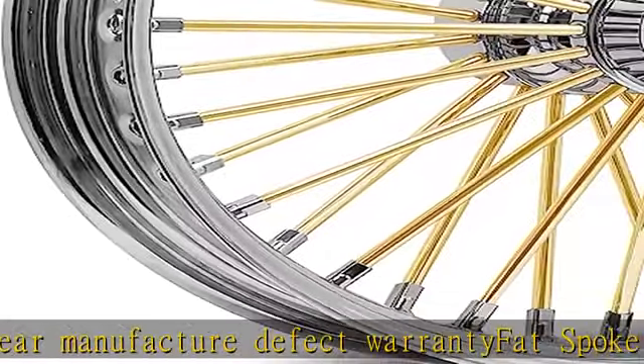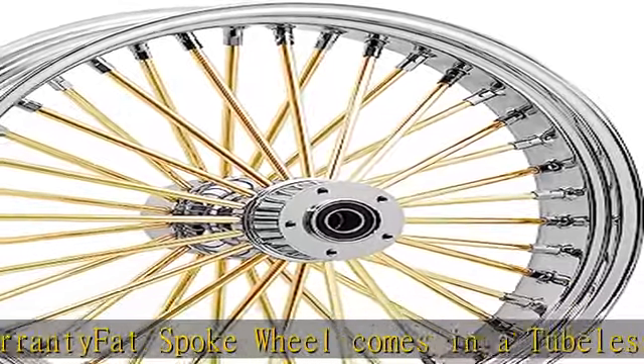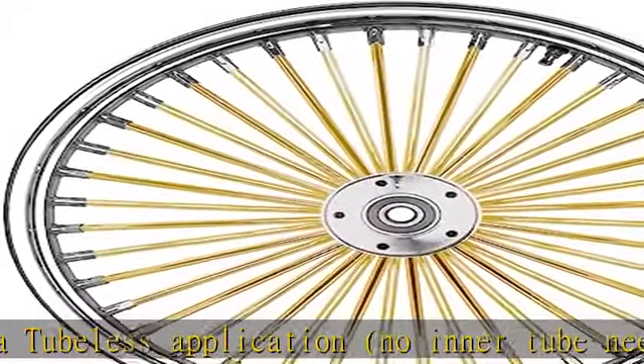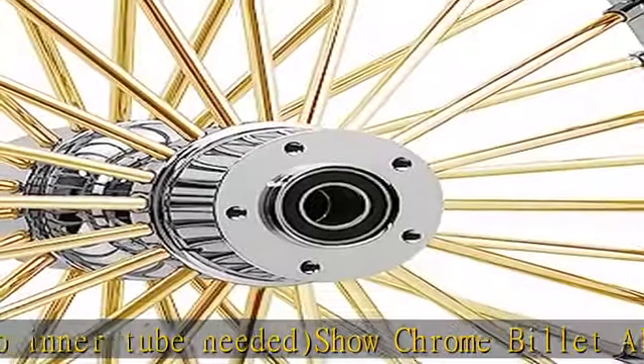Wheel is a direct fitment, no modifying, plug and play. Can use all stock OEM rotors and stock wheel spacers. Wheel fits all Softail models 2007 and above. See more product details in the description to get this product today at the best price.